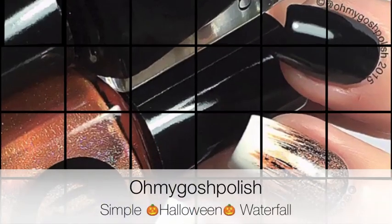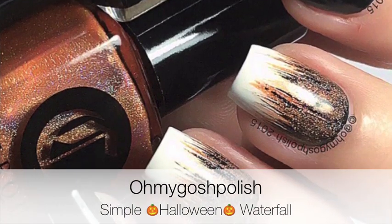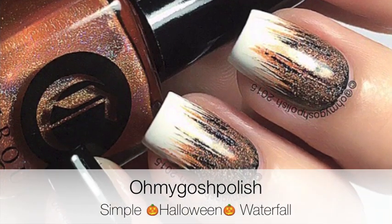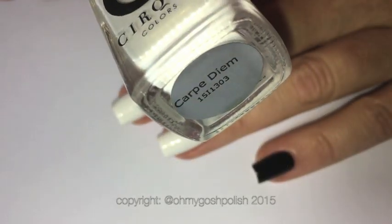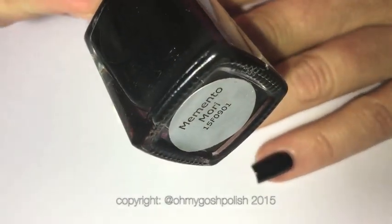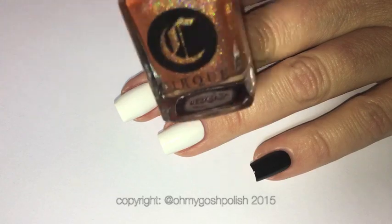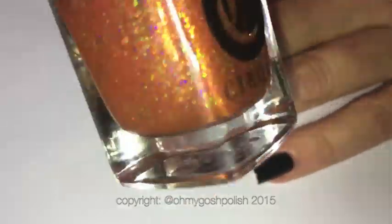Hey chickies! Today we are doing something super simple, super easy, and kind of classy for Halloween. I'm starting off by painting my two middle nails with Carpe Diem from Cirque Colours. I'm also using their black, which is Memento Mori, and then finally the orange polish, which is a beautiful holo called Valencia.